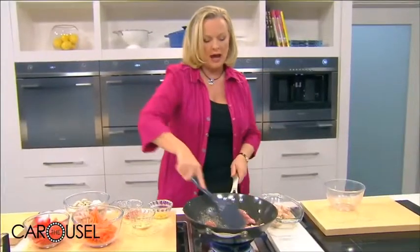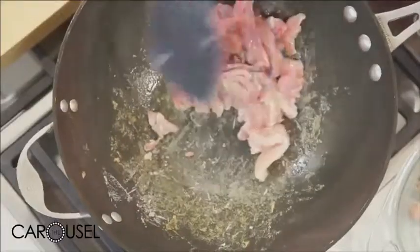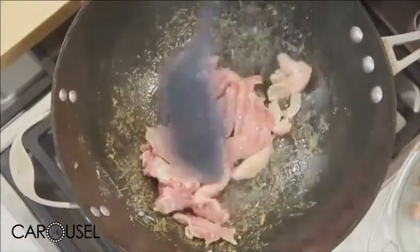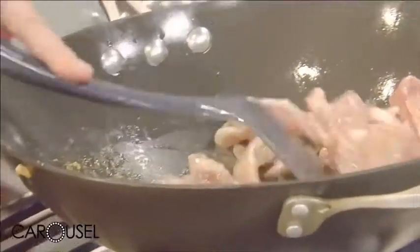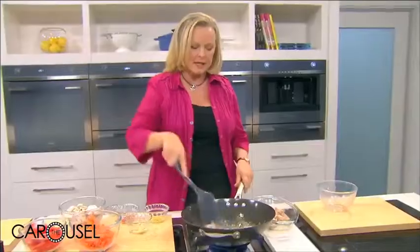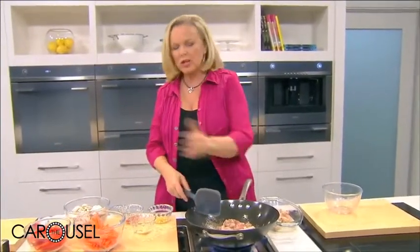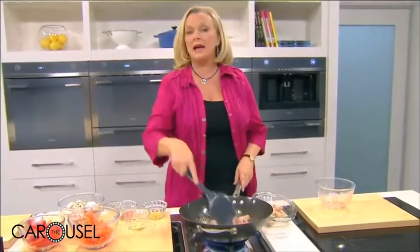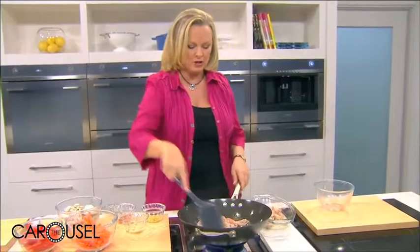You'll notice that I haven't marinated my meat and it's not in a sauce. That's because if it was in a sauce, it can make it stew. I'm going to add my sauces and flavour a bit later on. The other tip is not to cook everything at once — don't put your chicken and your vegetables in together because they have different cooking times, and that's also when it's going to stew.